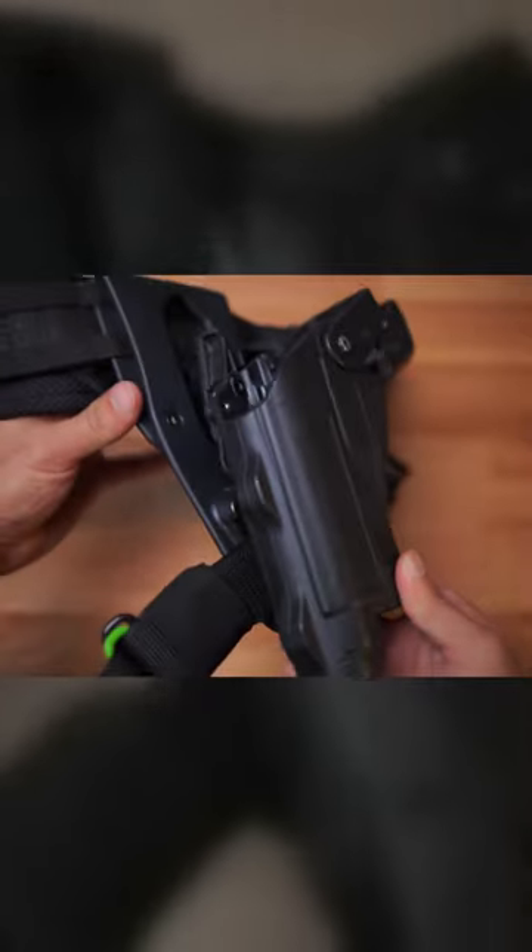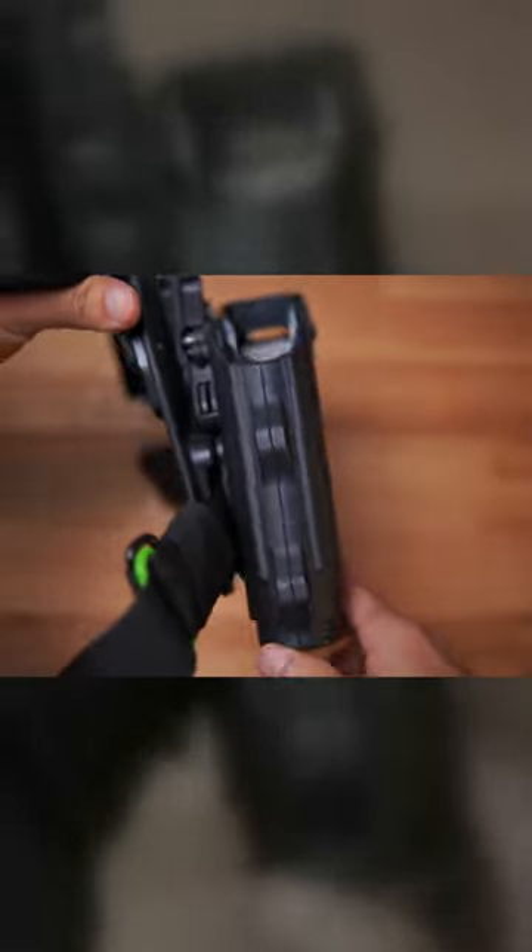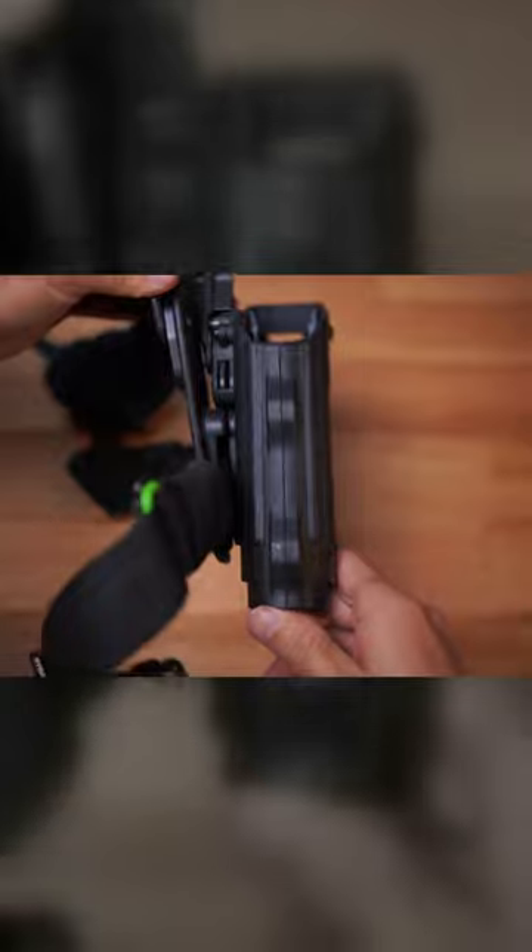I do have a few complaints about the Rapid Force Duty holster. First, the holster feels clunky, it's loud holstering and reholstering, and the holster overall feels thrown together.